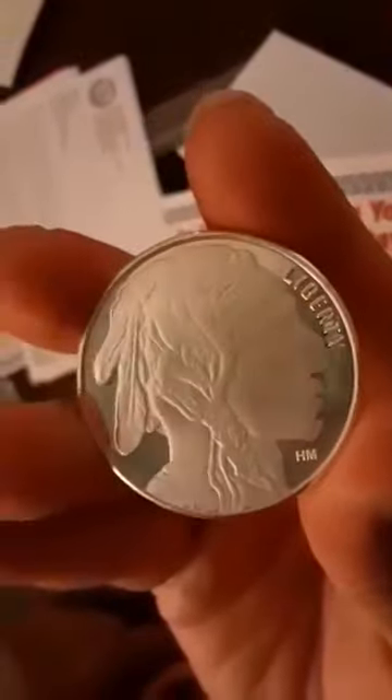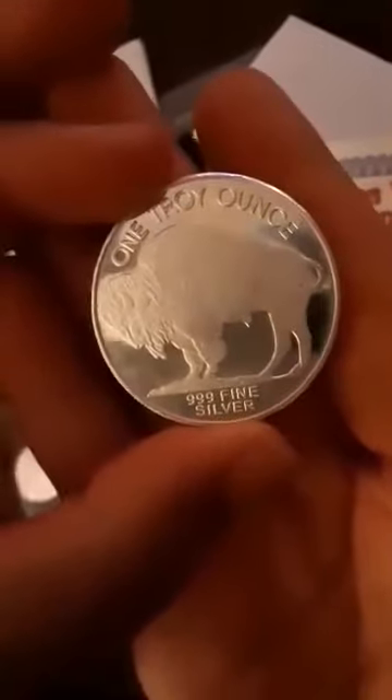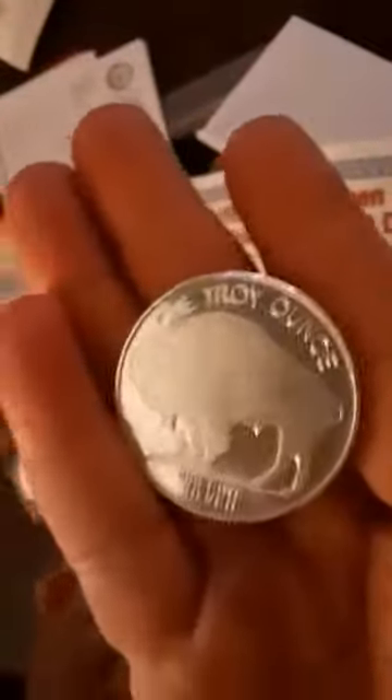Wow, look at that — looks like it comes with some deals, some free silver offers. I like the coin. I got more coins or rounds coming — these are my only buffalo rounds. These things are nice, they're heavy, fine silver, one ounce. These things are nice.